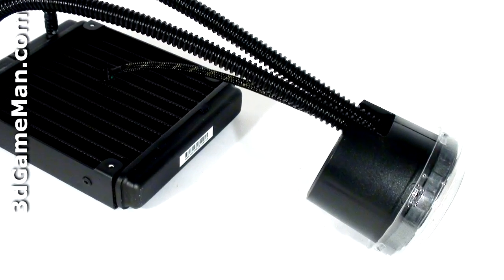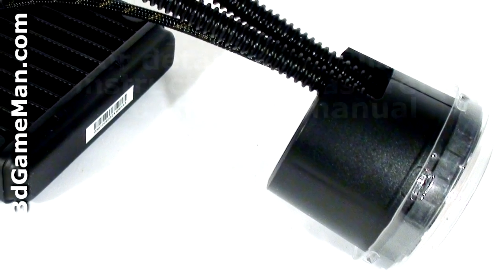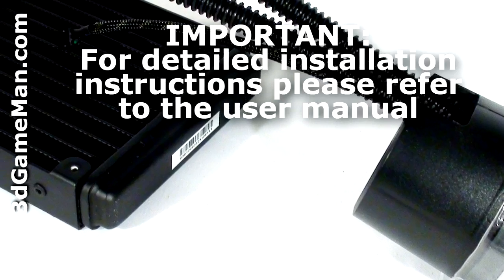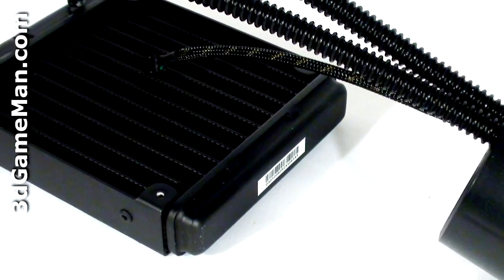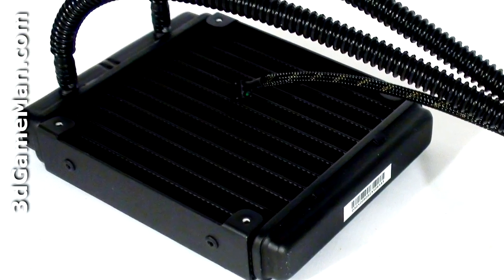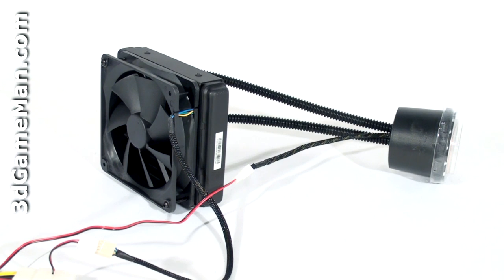Installation is very easy. First, attach the water block, and then mount the main unit at the back of the case where the 120 millimeter fan would normally be installed. Note that all materials for installation are included, and it can be mounted on any AMD or Intel based motherboard and will fit in most cases with a 120 millimeter fan at the back. Finally, have a listen to the pump and the 120 millimeter fan.